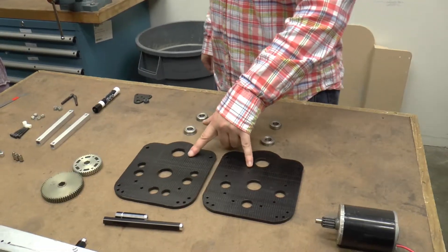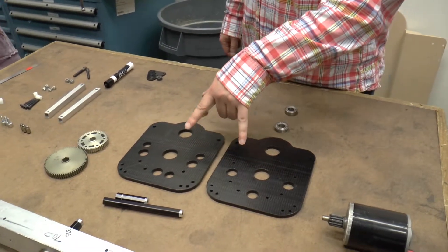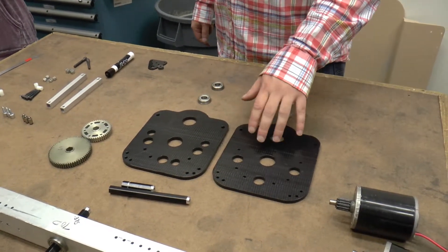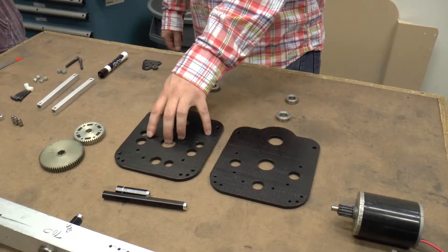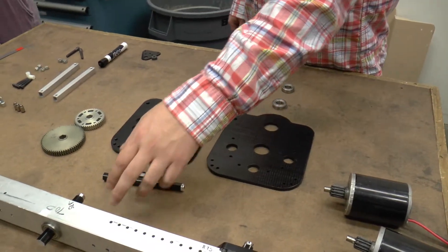We cut the two gearbox plates on the laser in a previous meeting, and you'll notice they're different. One of them we're going to call the motor plate, and the other one we're going to call the interplate. The interplate goes on the inside of the drivetrain, and the motor plate mounts right up against the inside of the drivetrain.